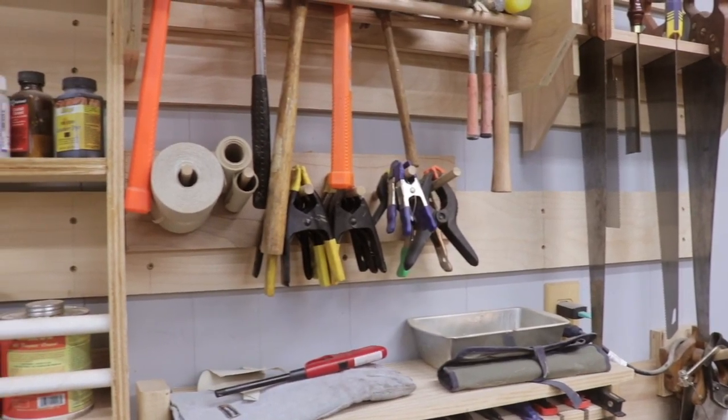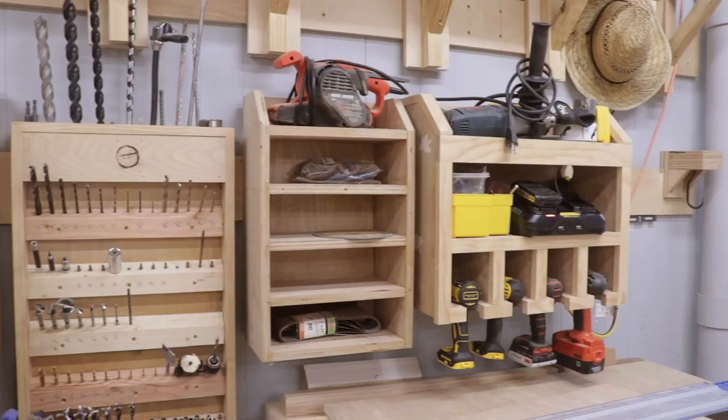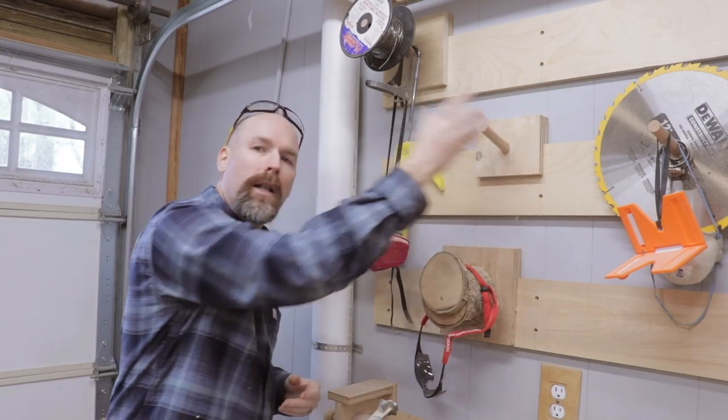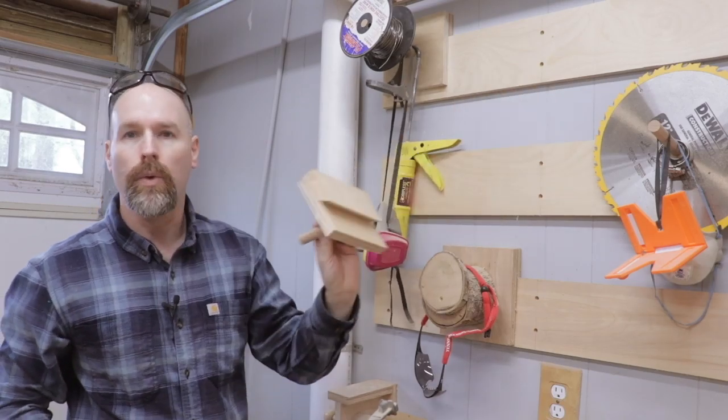In case you're new to French cleat tool walls, you have a wall cleat and a tool cleat. They both have a 45 degree angle on them and they oppose each other, which allows you to hang things on your wall and move them with ease.